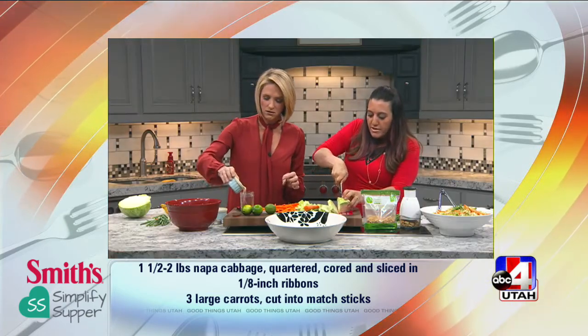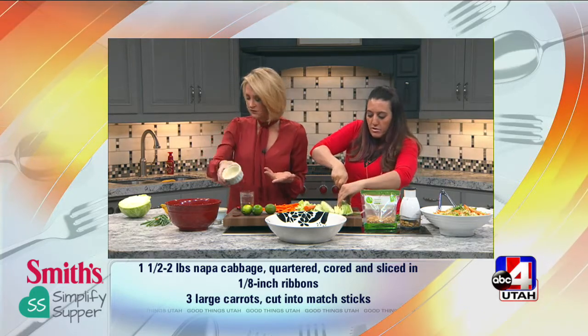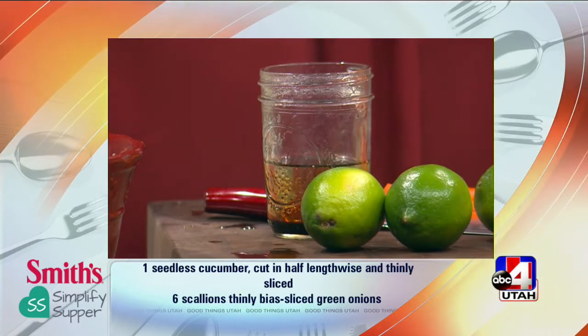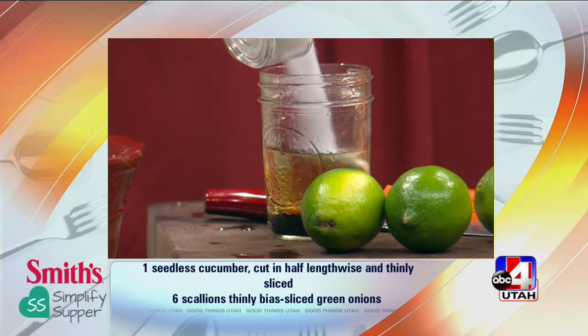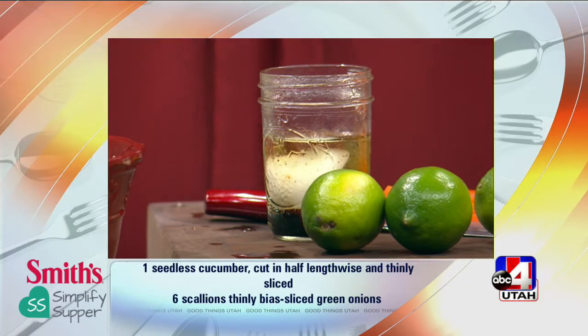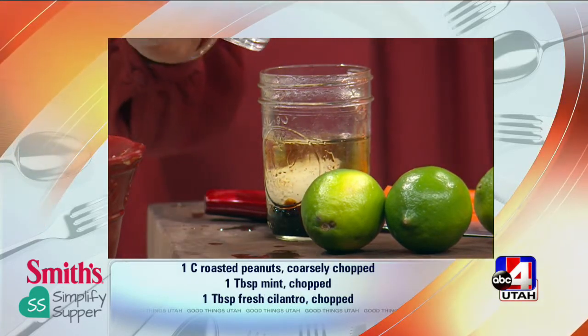Just grab a small bottle at Smith's — it lasts forever. It's that easy to find sesame oil. Just go to the Asian aisle and it's right there. That is rice wine vinegar, just about a tablespoon or two. And then three tablespoons of sugar, because I have to sweeten everything up. Well, it's sweet and spicy — that's the name of it. The cabbage is naturally kind of bitter, so we're going to infuse it with all these great flavors, and then some crushed red pepper flakes.